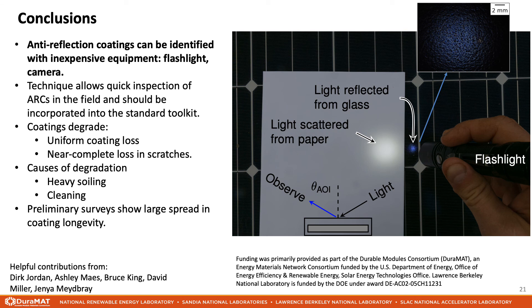So we've covered a lot of topics on anti-reflection coatings. First, anti-reflection coatings can be identified with inexpensive equipment — just a flashlight and the human eye or a camera. They are identified by a blue reflection at near-normal angle of incidence. This technique should gain widespread use for field inspection of PV modules since it is very easy to perform and doesn't require specialized equipment. Using these techniques, we've found that coatings degrade in several ways: typically a combination of uniform coating thickness loss and deep scratches with very high coating loss. In preliminary studies, we've identified several causes of coating degradation, particularly heavy soiling at the bottom edge of modules and cleaning dirt off the modules. We've found a widespread coating longevity depending on the type of coating and the module weathering history. Thanks for listening and please contact me if you have any questions.